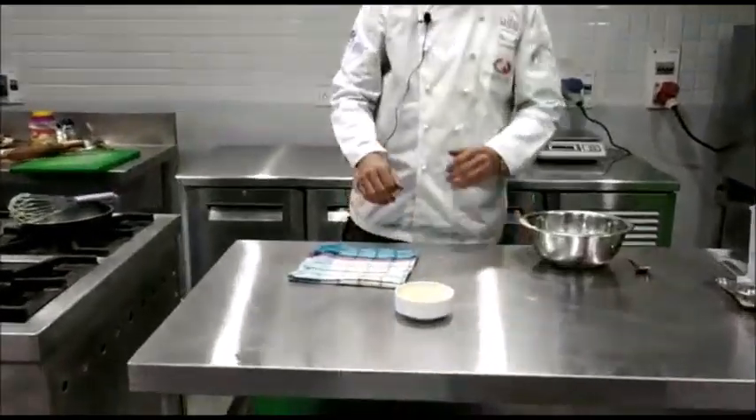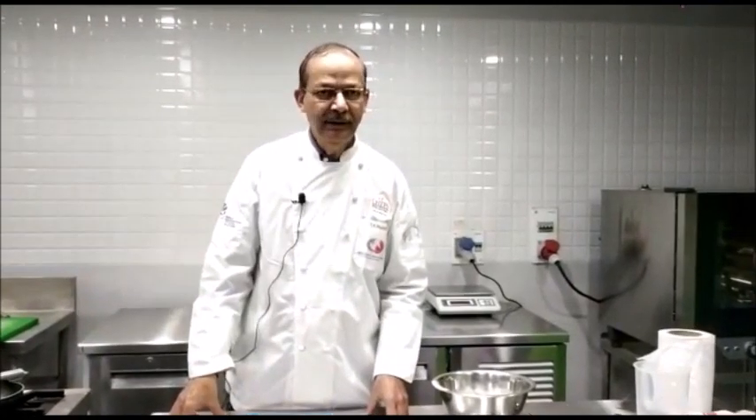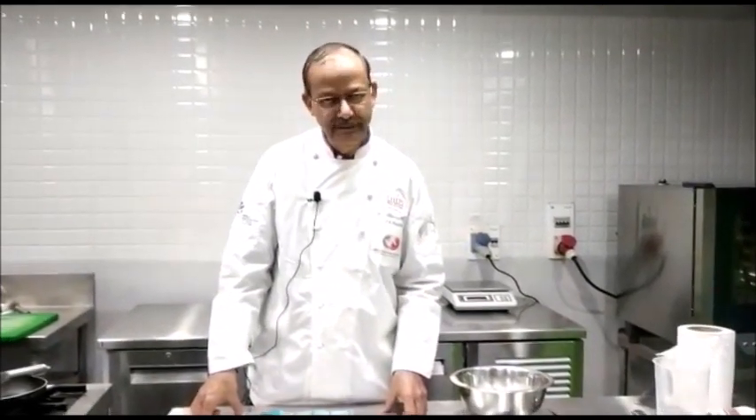Now we can transfer it to a bowl. You can store it in the refrigerator for about one week. Thank you for watching — I'm sure that you'll be able to make mayonnaise sauce yourself. Thank you.